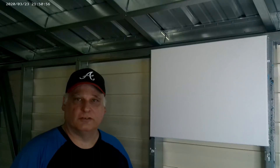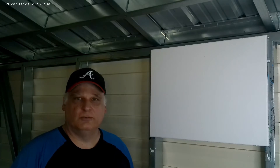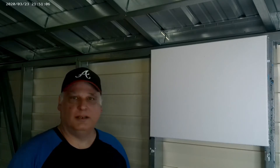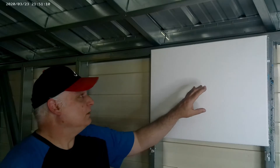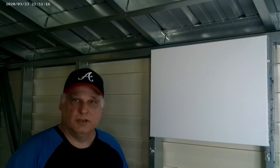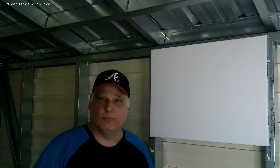Welcome back to my channel Escape Art by Sky. Today I'll be doing another video on how to paint with acrylics. I'll be painting a sunset sky with a little lake on a standard 18 by 24 canvas. I already have my paints laid out, I'm ready, so let's get to it.